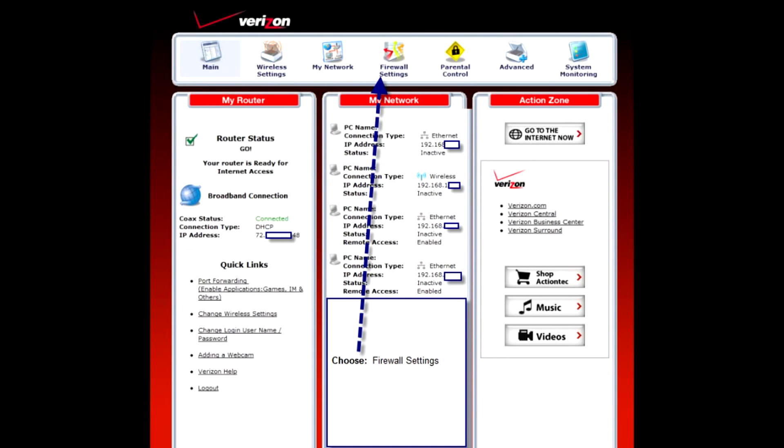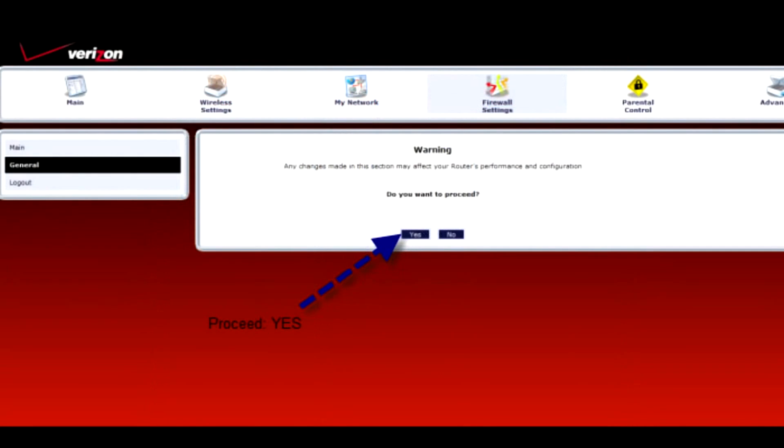The first step is to choose Firewall Settings. Immediately after you choose Firewall Settings, you'll see a warning screen. You'll just want to proceed — hit your Yes button.